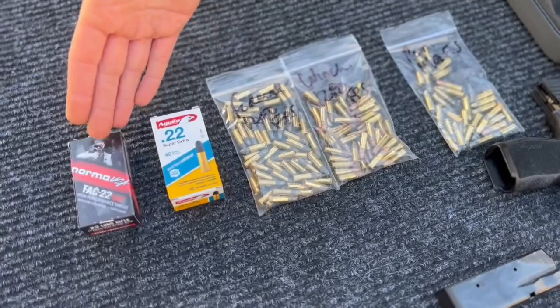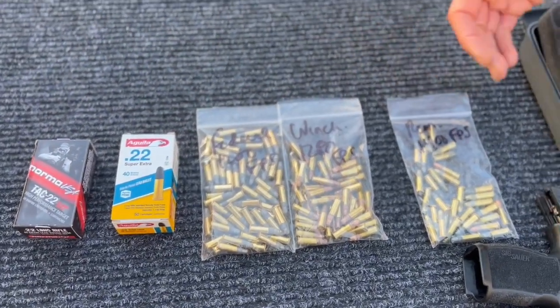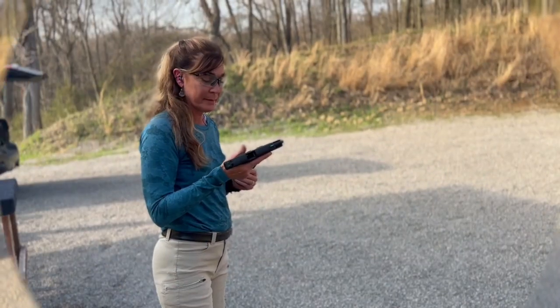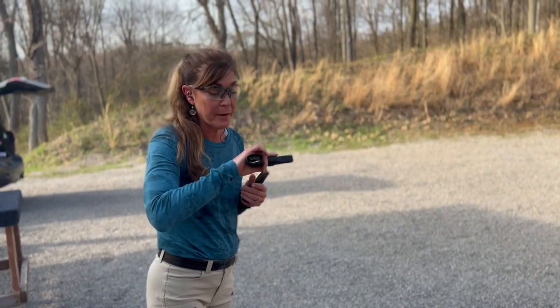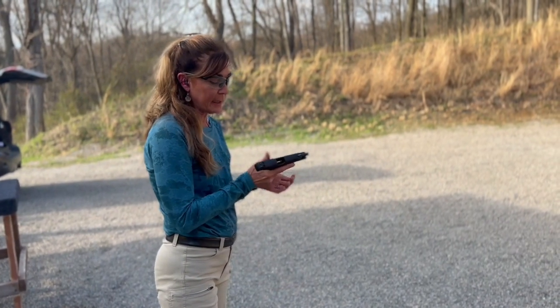Speaking of ammunition, a lot of .22s can be very picky about their ammunition, so I brought a variety of ammunition to the range today of varying velocities: Norma, Aguila, Federal, Winchester, and some Remington. We'll put the velocities of each of those down in the description so you can look at those later. I also find a flared magwell really nice to be able to easily seat the magazine.